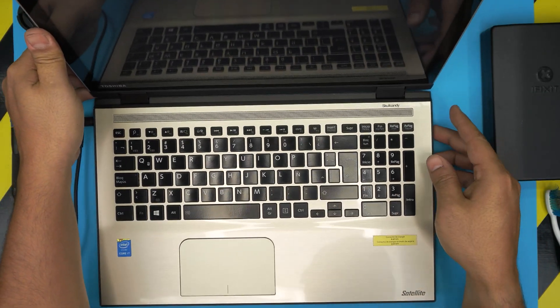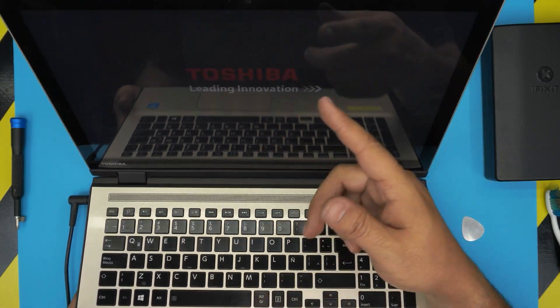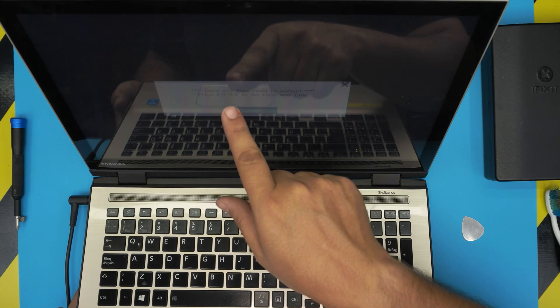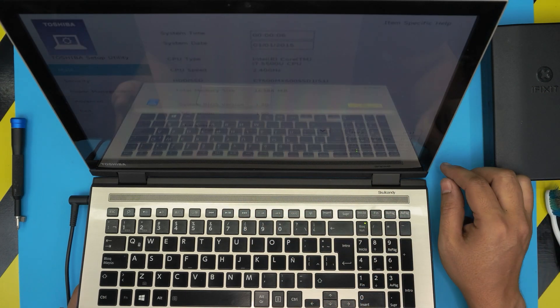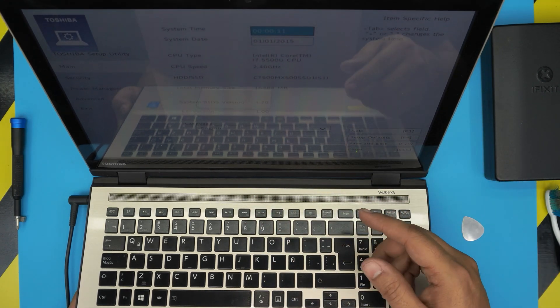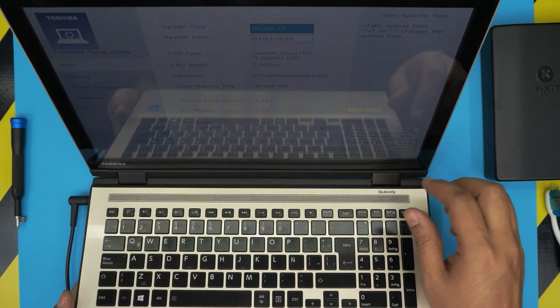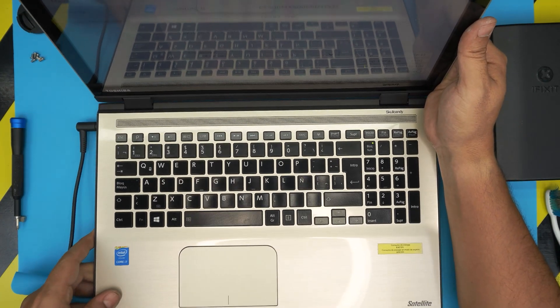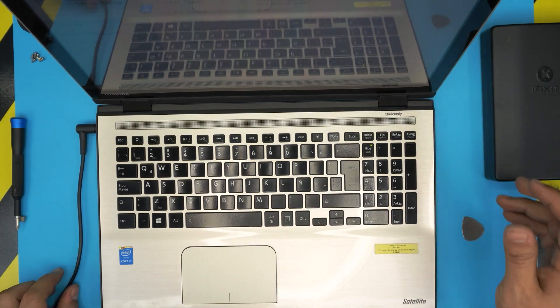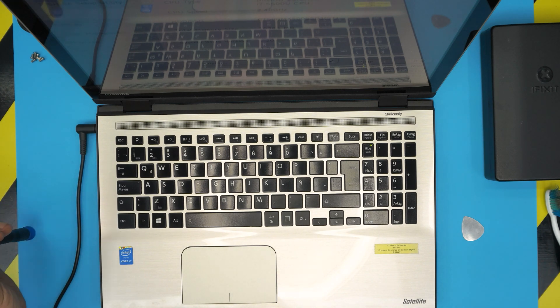I need to plug in the charger since I disconnected the battery. When you disconnect the battery and power on, it might take five to ten seconds to show a screen, or sometimes it comes up right away. There we go — it's asking to reset the date and time to default. Press enter and it will take you to BIOS so you can set date and time, then it should boot to Windows normally. 16GB RAM, hard drive — everything is working fine. Hope this video helps — leave any questions in the comments, like and subscribe, thanks for watching!